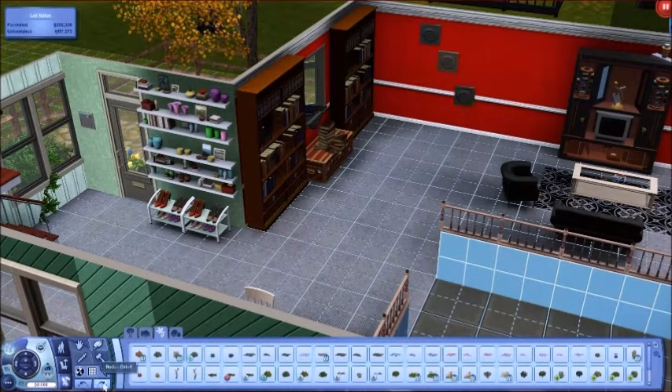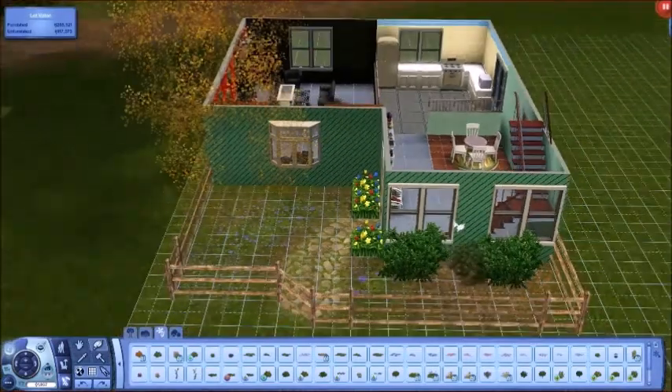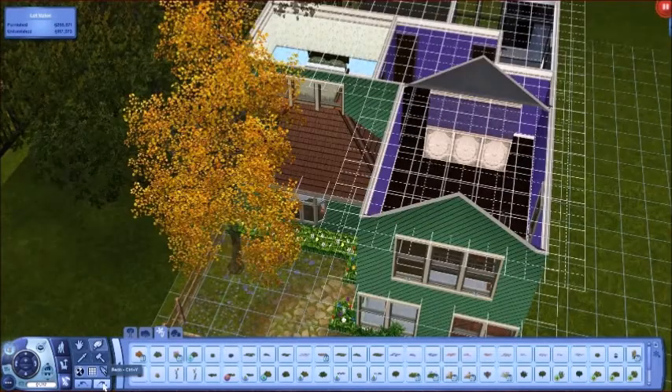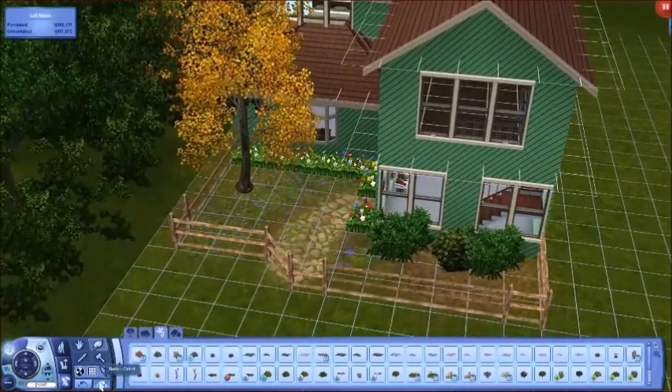I put some things on the wall — it looked really plain so I wanted to change it up a little bit. Not much else happens in this video. I added some foliage and some plants, and now we're really getting into these screenshots where I put more detail in. So if you see some things you don't remember, that's what happened.